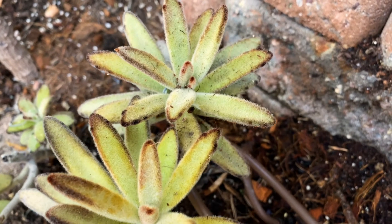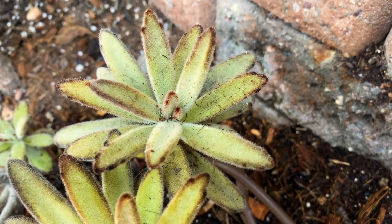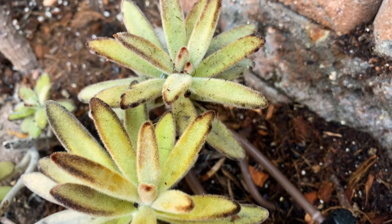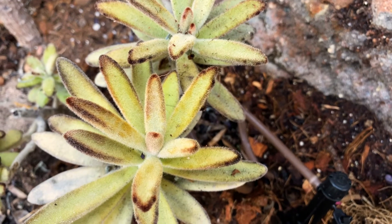In addition, you can see that if you grow it in full sun it's going to be more of a rusty brown color. We grow ours in part sun, so it's going to have that beautiful silvery green color with that lovely chocolate brown on the margins of the leaves.